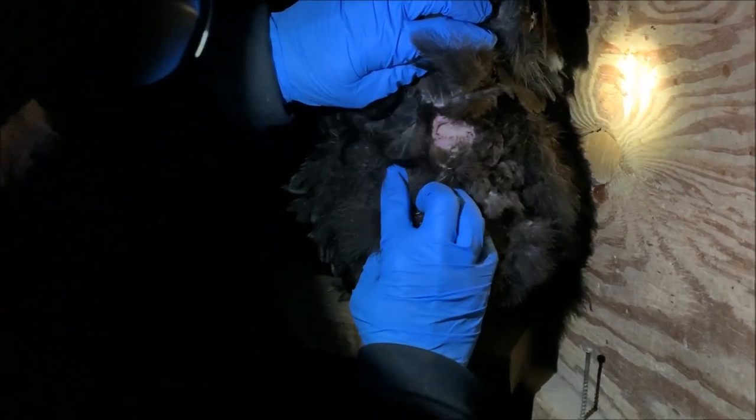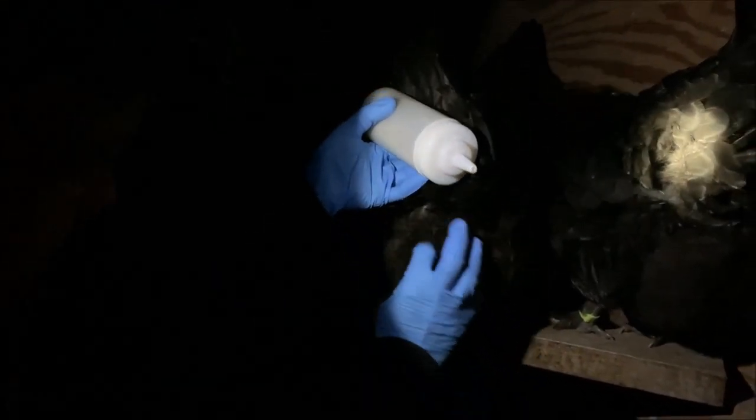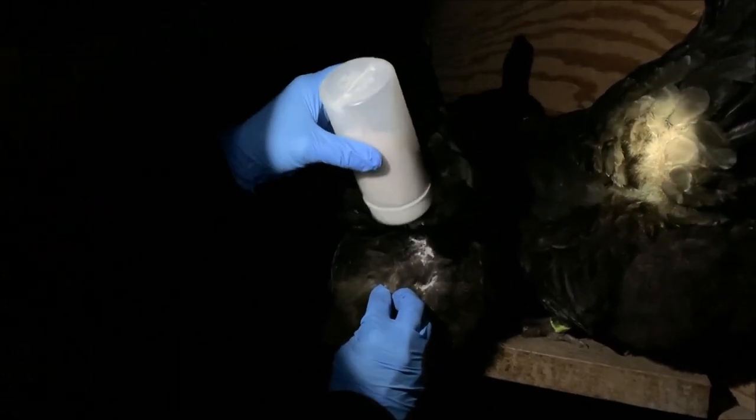I should have brought my reading glasses so I can see better. I'm going to go through and check every one of these chickens. So far I'm not seeing any mites, which is great. What I'm going to show you is the easy way to do this with this ketchup bottle — I just put the poultry dust in there, and this way I can do this all by myself.